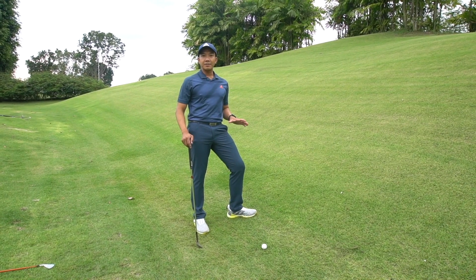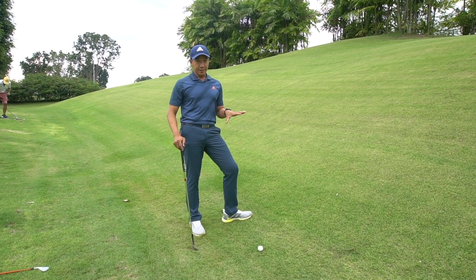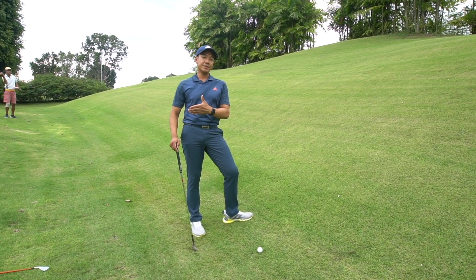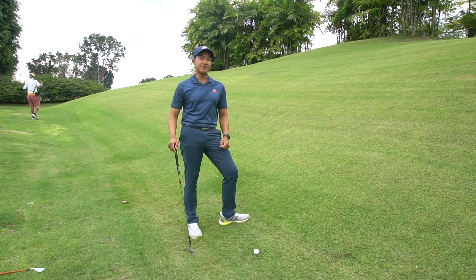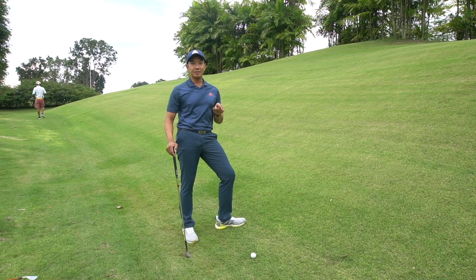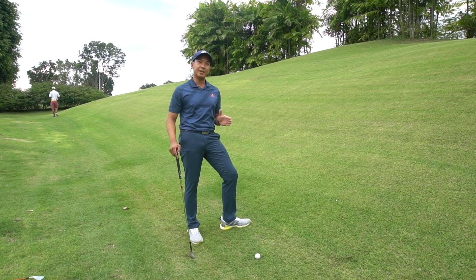Uneven lies are part and parcel of the game of golf. These lies are very different to the level lies that you normally encounter at the driving range. Hi, my name is Justin Teng. I'm the golf professional at Tanamera Country Club. Today, I'm going to show you some quick tips on how to negotiate these uneven lies.